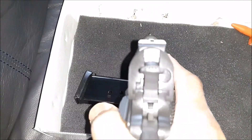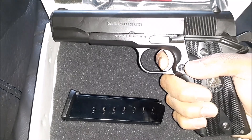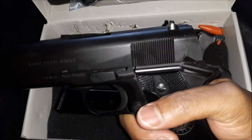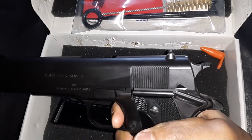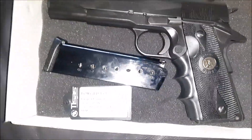You have a nice trigger with a slight take-up and then the break. You can also cock the firearm like many 1911s.